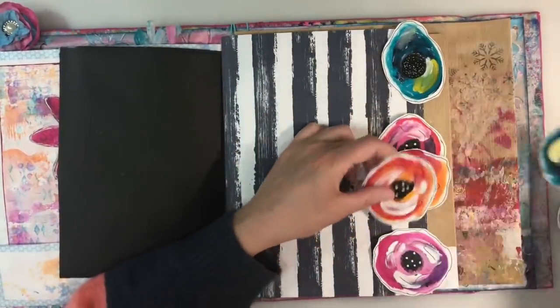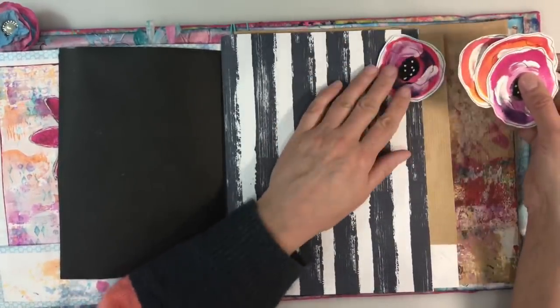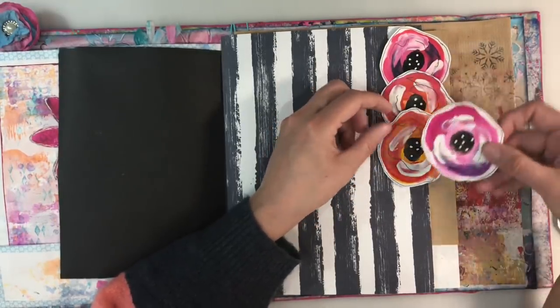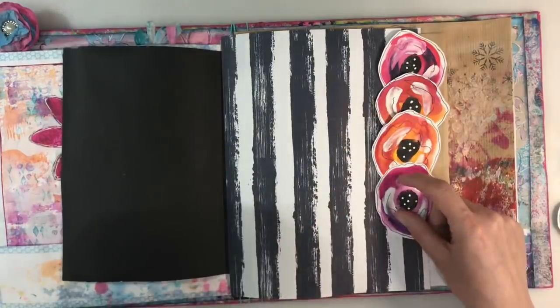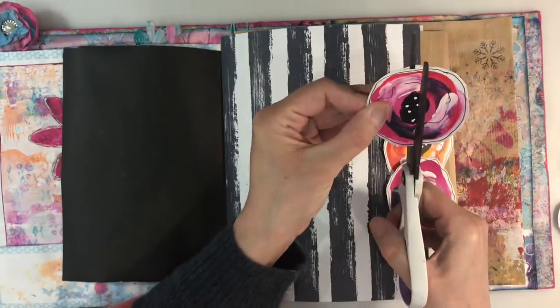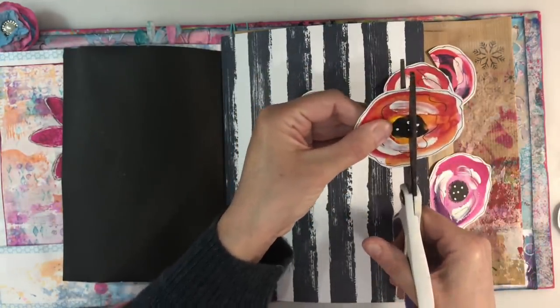Do I want the green ones or do I just want the orange and the purple? I'm thinking I might just want the orange and the purple, and I think I'm going to chop them in half. Yeah, that's what I'm going to do. Let's go for it. Don't think about it too much, Nina. Just do it. I hope I'm doing the right thing here.